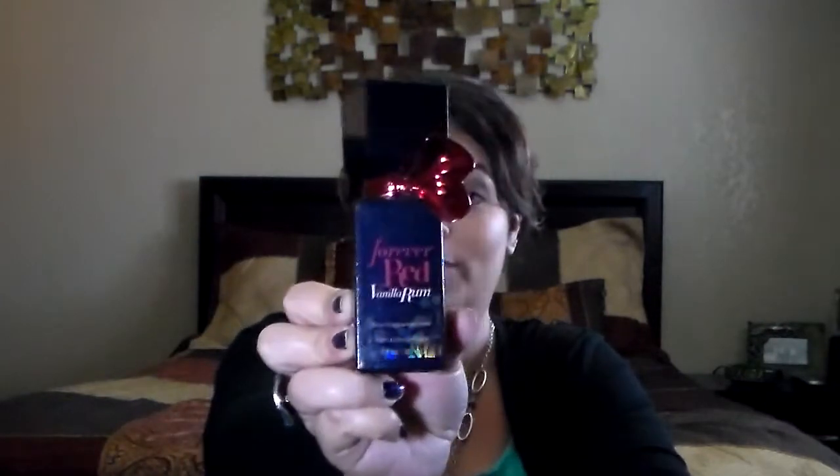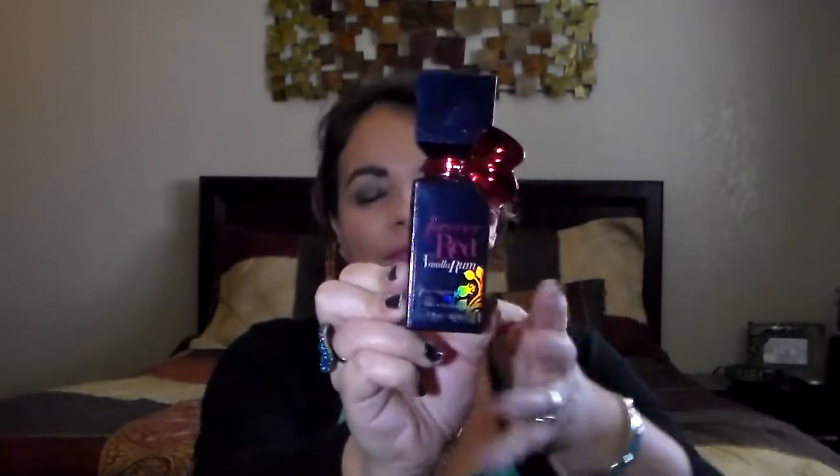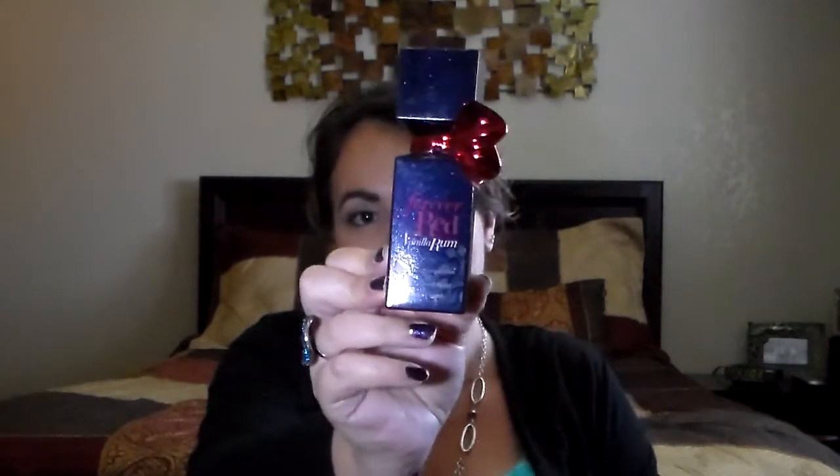This is the Forever Red Manila Plum scent — it's a fragrance, and actually it's from Bath and Body Works, not Victoria's Secret, sorry about that. I totally used it up. It smells really well, but I'm not sure I'd purchase it again — I got sick and tired of the scent after a while. In the beginning I really liked it, but I just used it up to get rid of it.